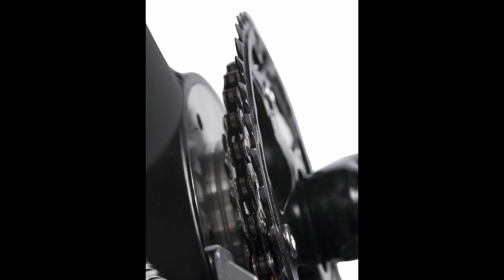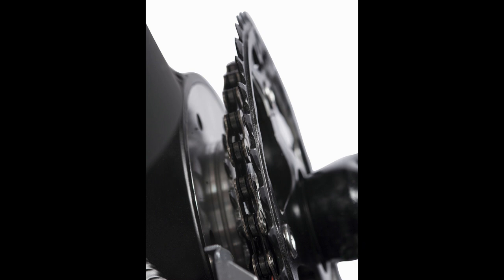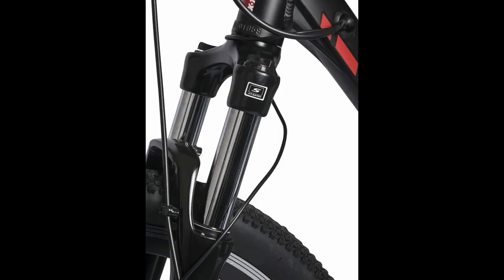The upgraded SPAS also contains a torque sensor that no other extreme bicycle features, which will sense the torque needed to climb a hill. When climbing, the Summit Elite will increase torque output, which will result in a pleasant hill climbing experience, even if the hill is steep.